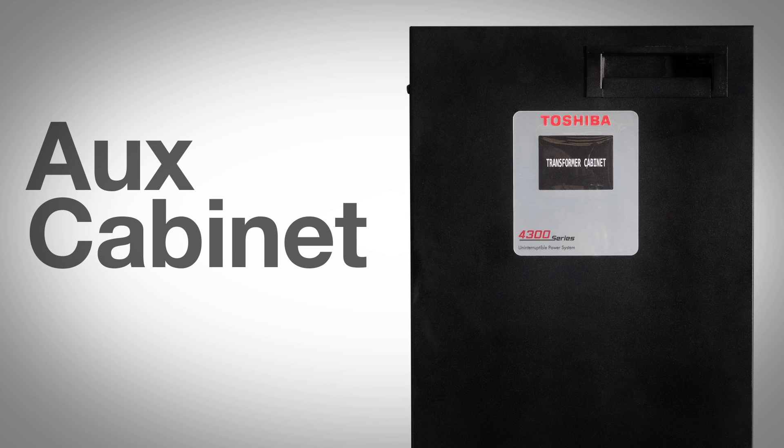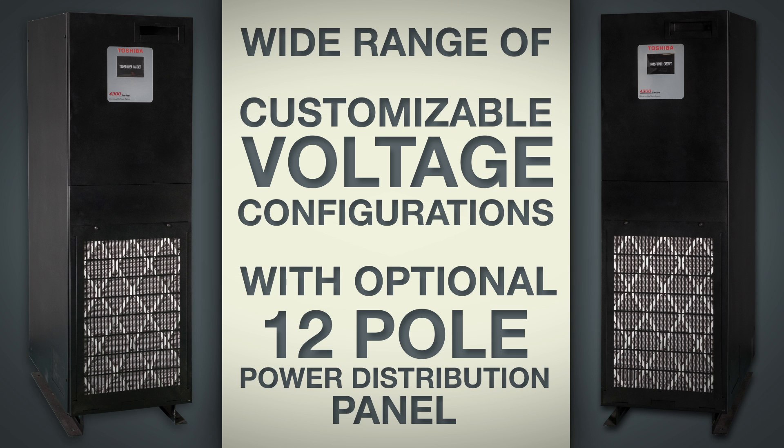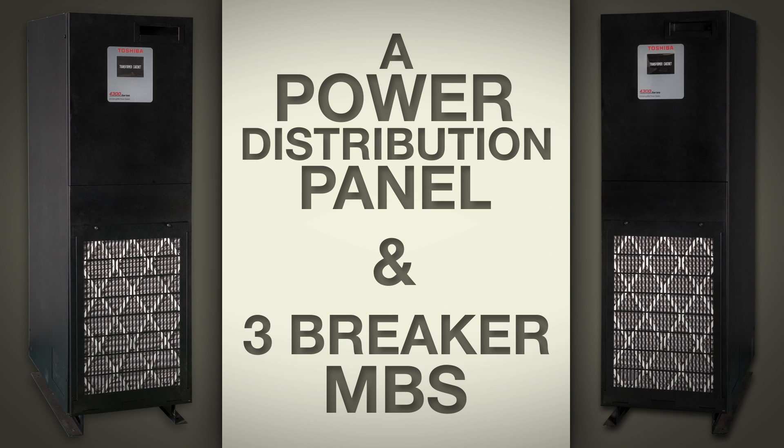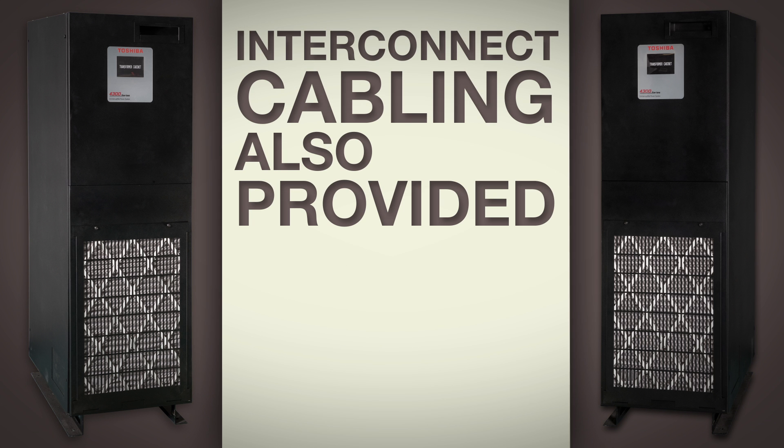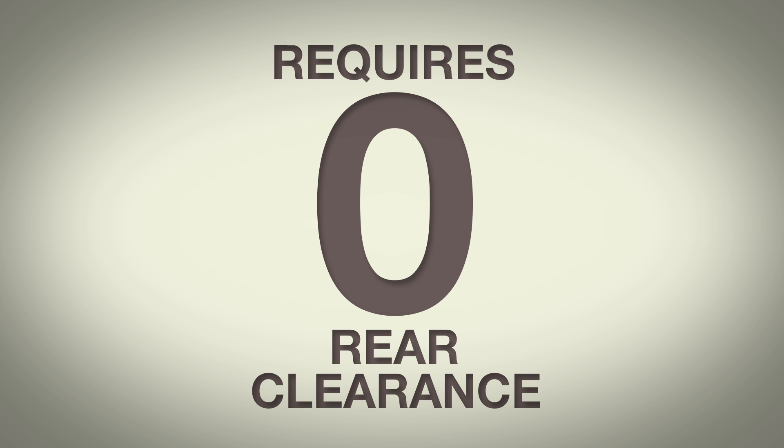The last component is the auxiliary cabinet, which comes in several different options. Options include a wide range of customizable voltage configurations with an optional 12-pole power distribution panel, or a power distribution panel and three-breaker MBS. Like the other cabinets in the series, interconnect cabling is provided and requires zero rear clearance.